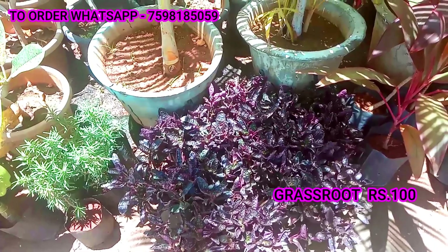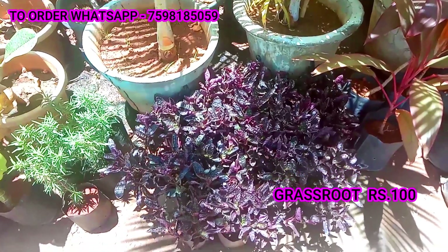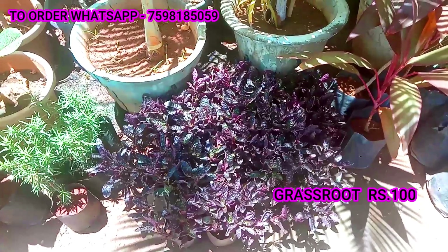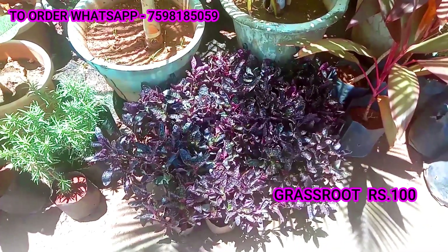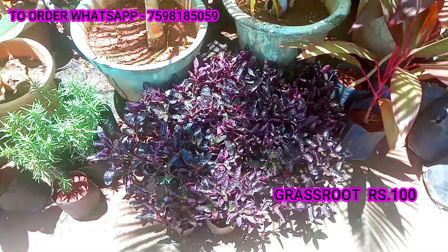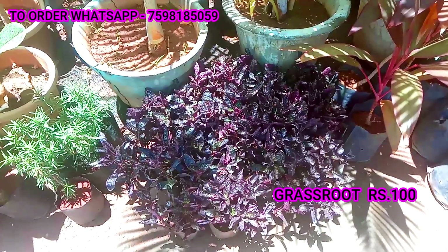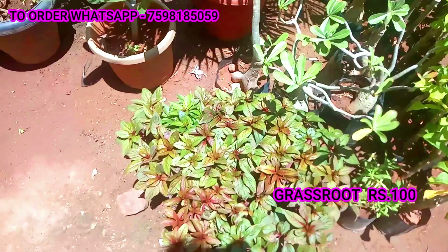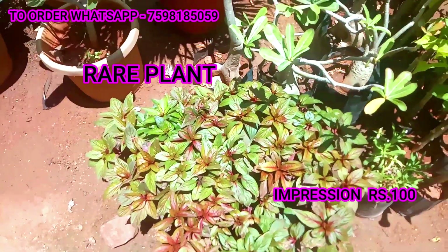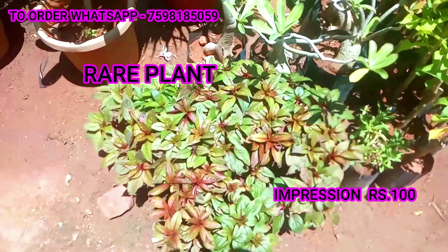You will get a new grass. If you have a small grass, you will get red and red. You will get a new grass. I will say a little impression.